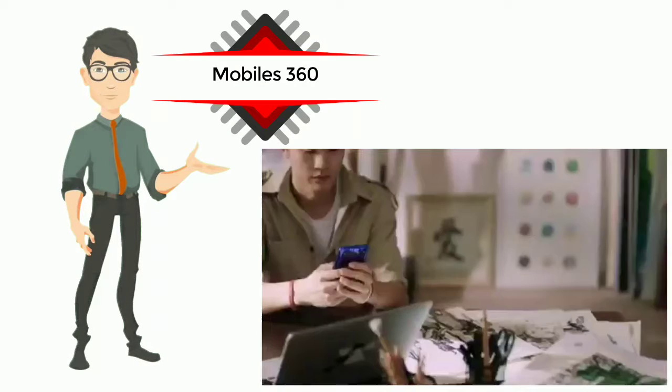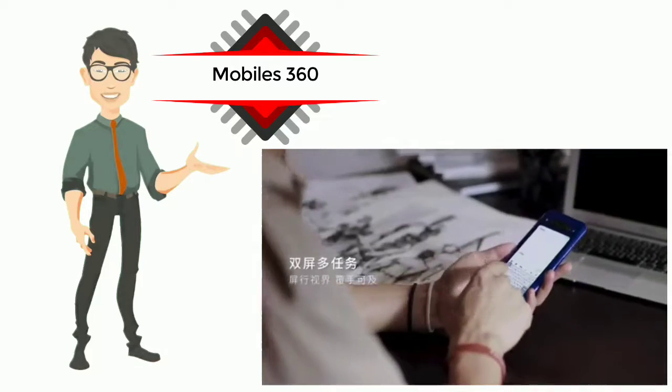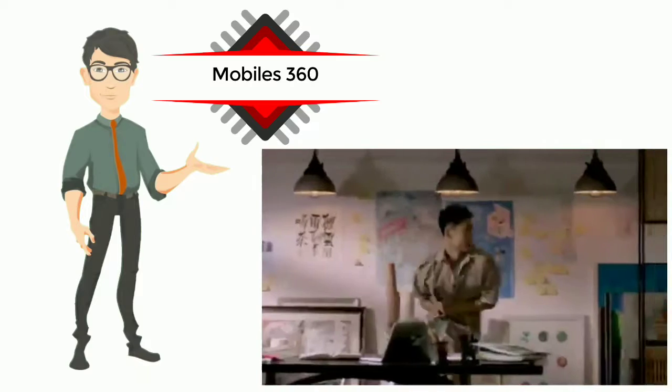Chinese smartphone maker Nubia had launched the Nubia Z20, a dual-screen smartphone, in China in August. The company has now introduced the Nubia Z20 to international markets and has released pricing.